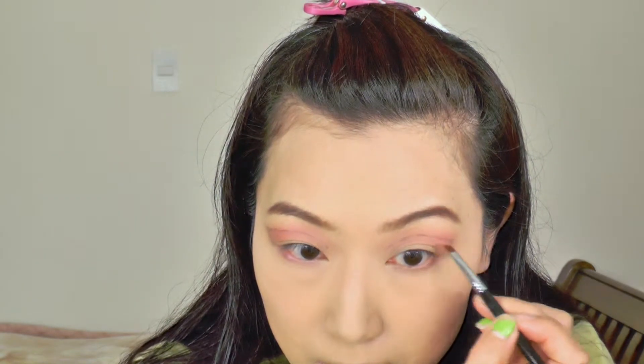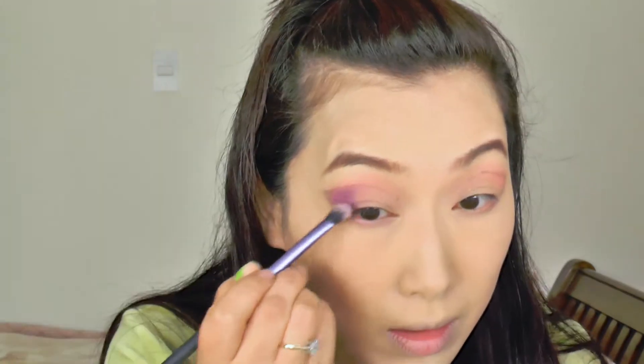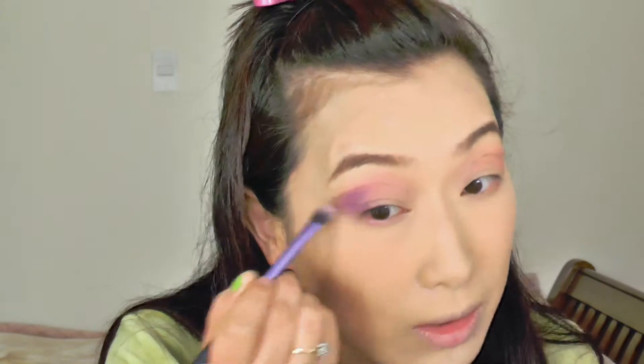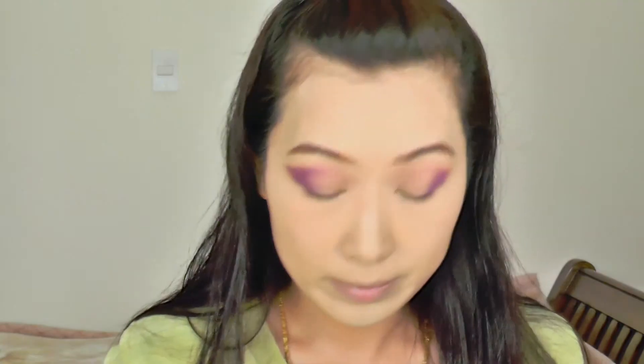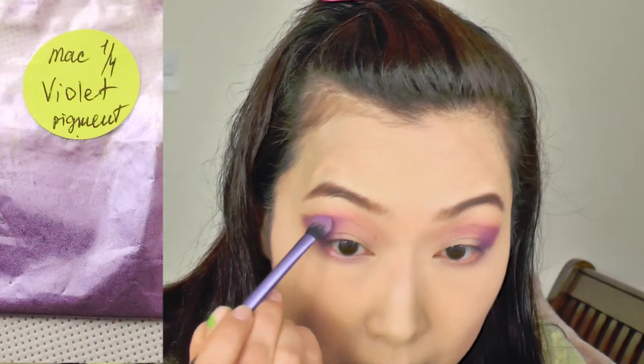Once I've finished doing that, I'm going to use the Sigma angled brush and then just grab any grayish color. I'm going to use that eyeshadow to create an eyeliner just to map it out so I know where the black eyeliner is going to be. And then I'm grabbing my Sleek matte palette, using those purple colors and putting that onto the lid. I want the color to be quite intense and we're also going to drag the eyeshadow a lot further than I usually would.